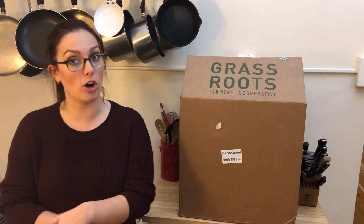Hey guys, Emily from Foodbox HQ here. Today we're talking about Grassroots. Grassroots is a farmers co-op, which means there are all these different farms that work together to get you the best quality meat that you can buy.